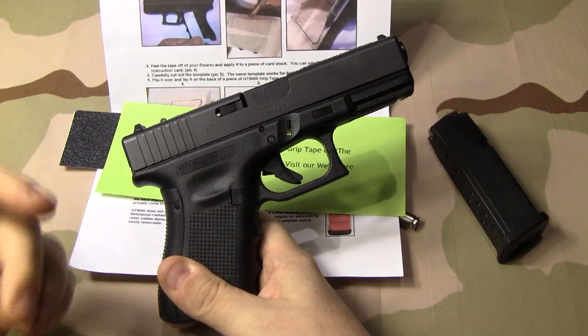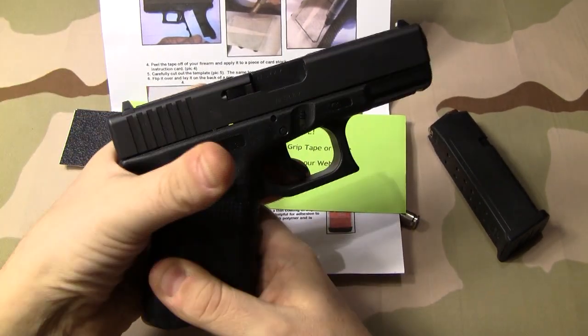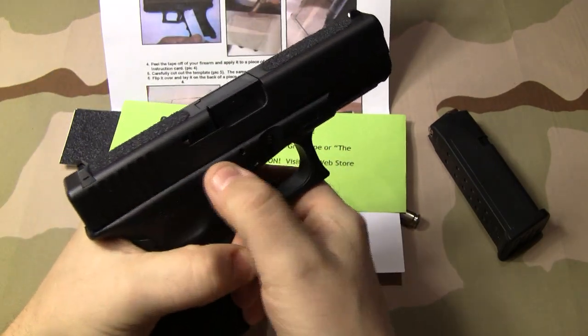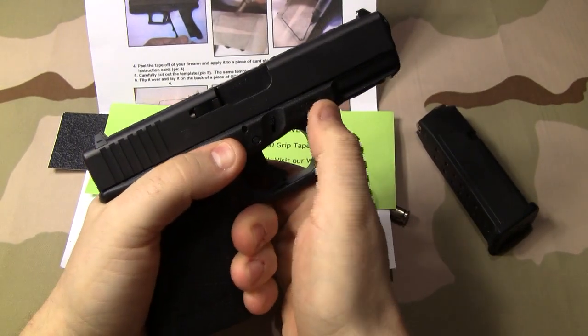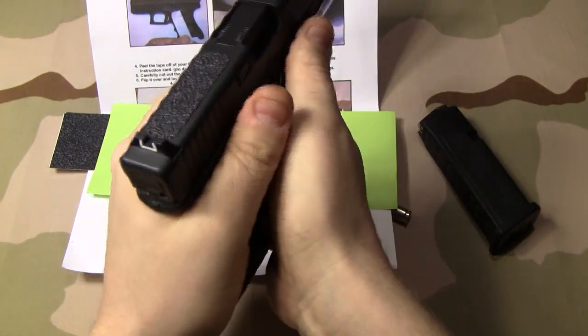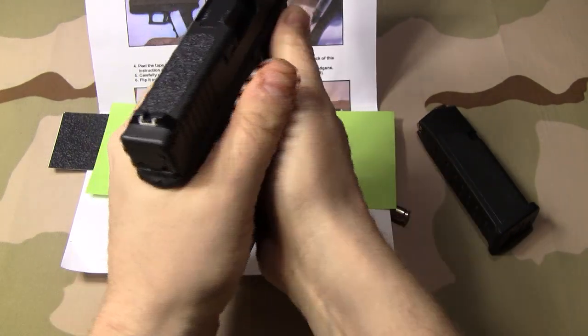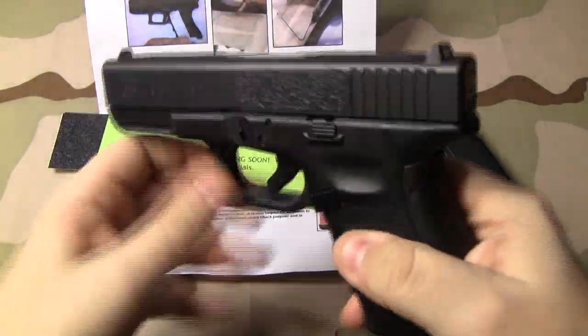What I need to do is find somebody that does professional stippling and get this area stippled — right here where my thumb rests along the frame. I'd like to have some stippling up here as well, so that when I grip the gun, right where my thumb's resting, I have grip there.